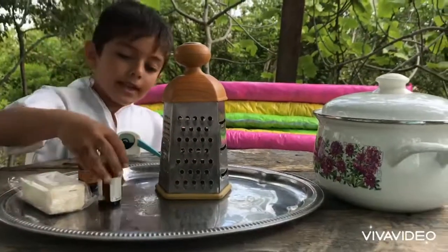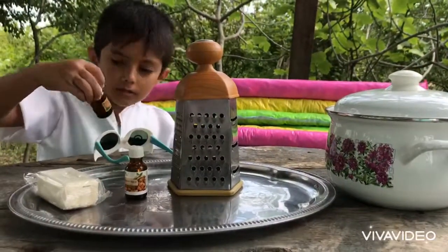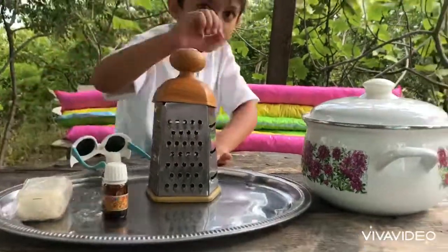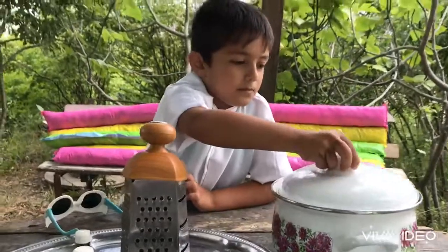Talking about how does it cost? We'll need it. What is that?